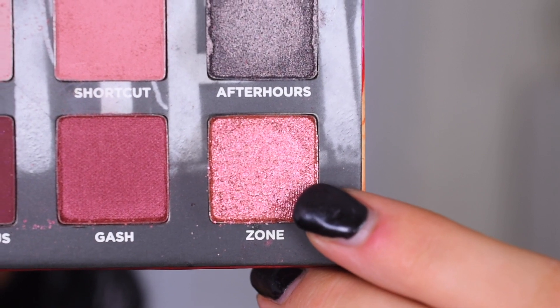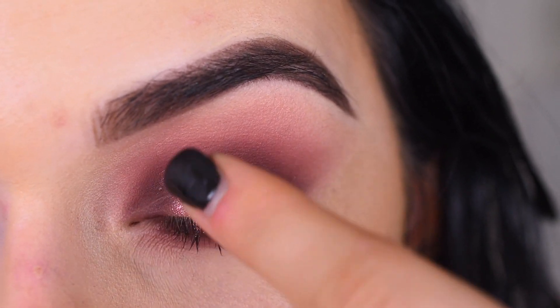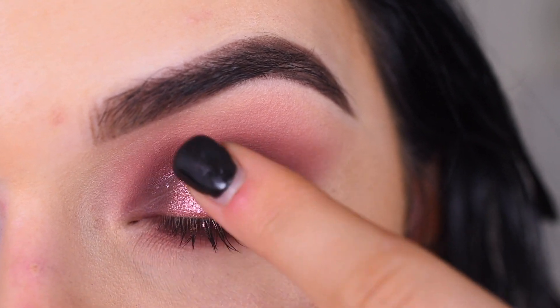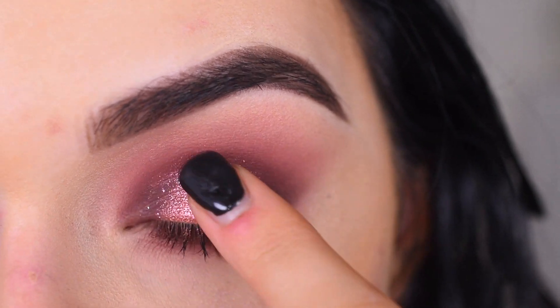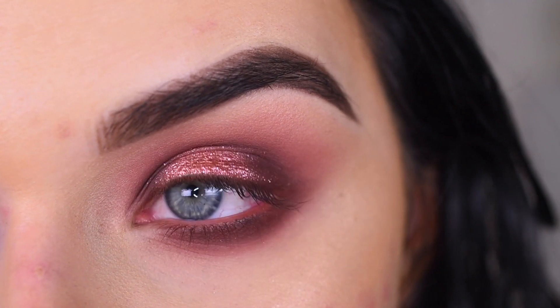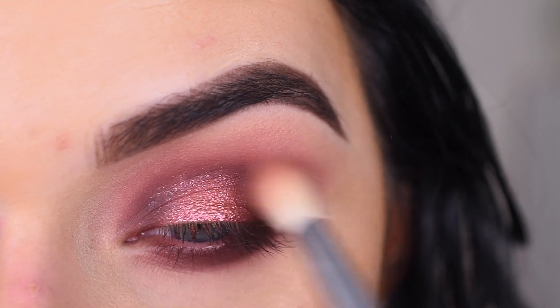I'm gonna take the shade Zone on my finger and I'm gonna press that on the center of my lid. And that is freaking stunning. Now I'm gonna go back to my E35 and just blend around the edges of that Zone color.